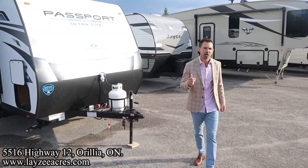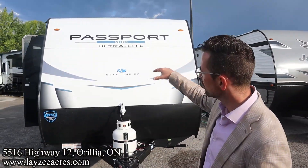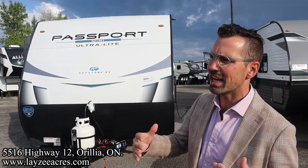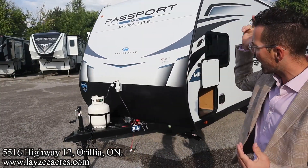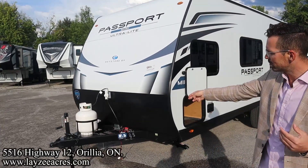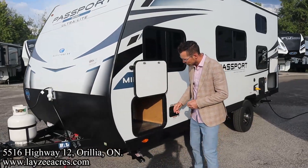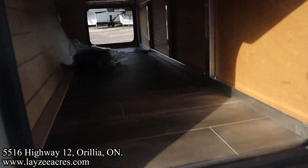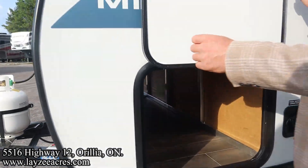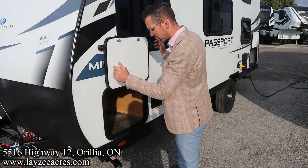Aluminum framing with fiberglass skin, except for the front which has aluminum skin — that's going to store a little less well than the wrapped fiberglass skin we've seen in the past. Manual front jack, 20-pound propane tank, and your battery box location is right in there. Here's our pass-through storage — you can see proof of the aluminum framing throughout. We're inverter-prepped and solar-prepped in there. On the left, handy little latches that just pop into place.